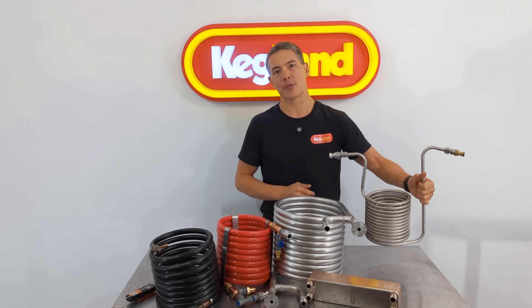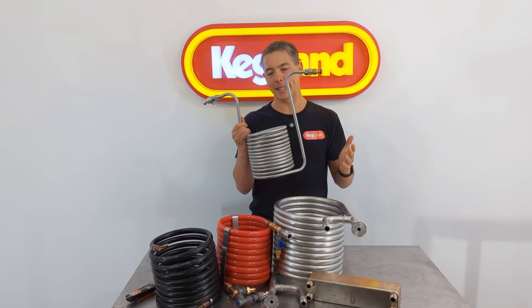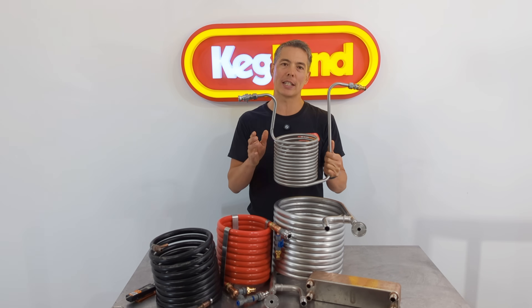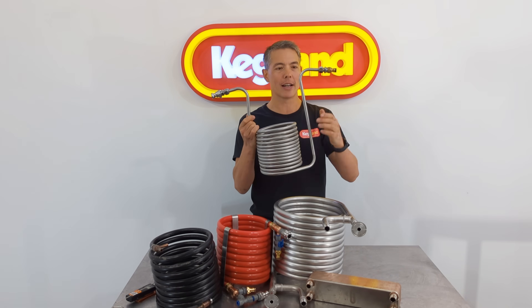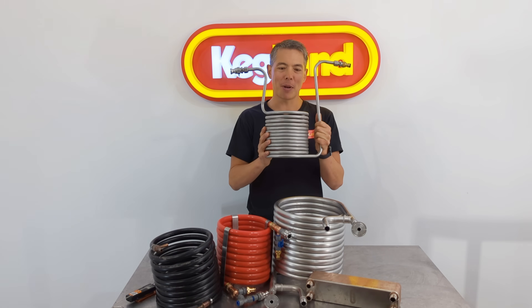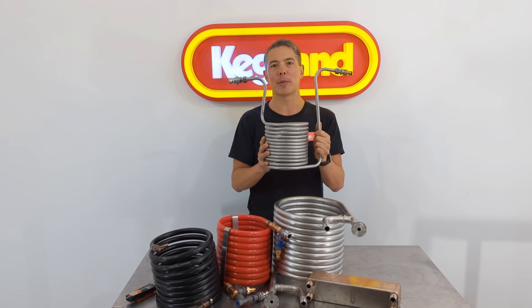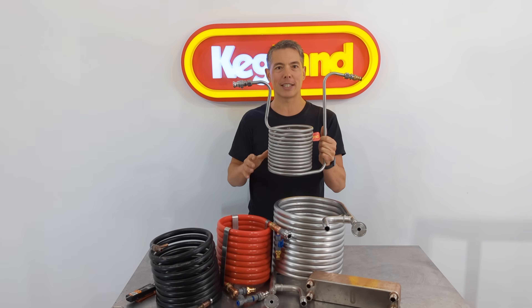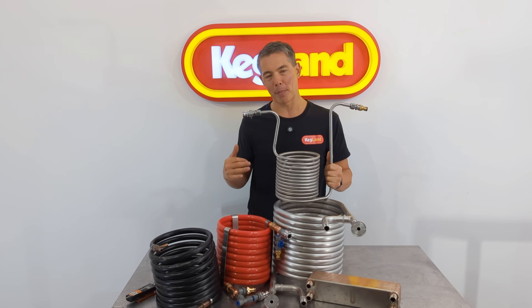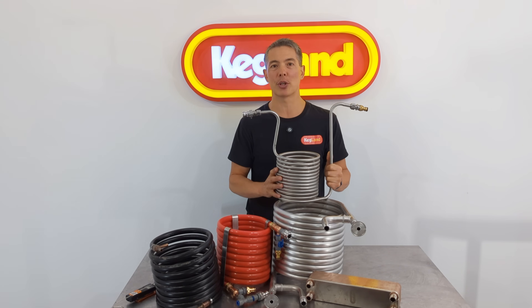One of the simplest levels of chillers you can get — and this is where a lot of beginners start — is the immersion chiller. One of the beauties about it is it's just so easy to use. Just attach the garden hose here, and your water goes in and comes out the other side. These are really simple to hook up because you've got a garden hose, that's it. And you can use this for things like brew-in-a-bag where you haven't got a pump involved. This is still a really good option.